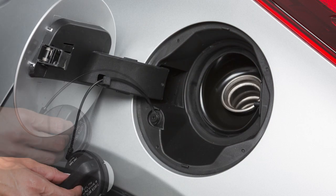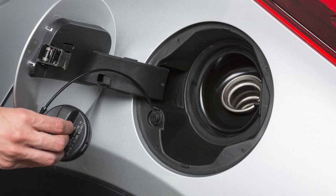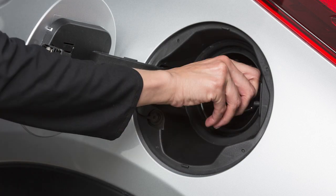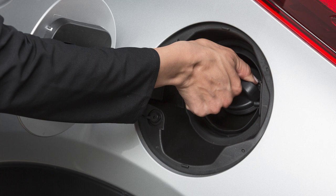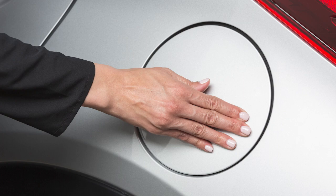Loop the tether strap around the hook on the fuel filler door while you are refueling. After refueling, turn the cap clockwise until a single click is heard, indicating that it is locked in place. Then close the fuel filler door securely.